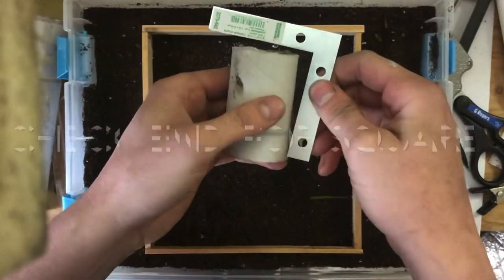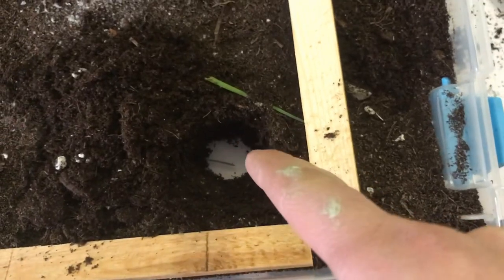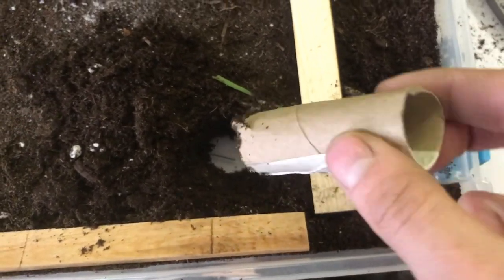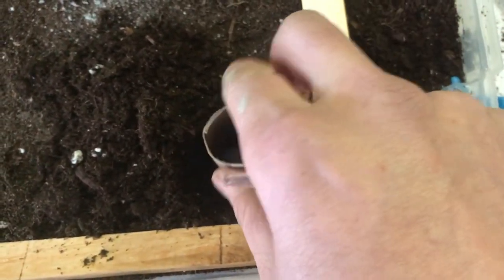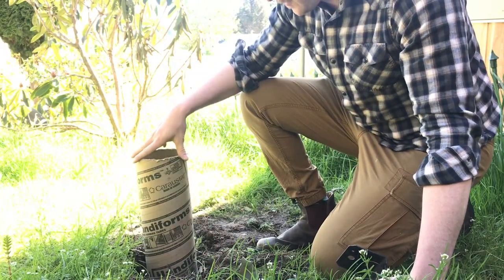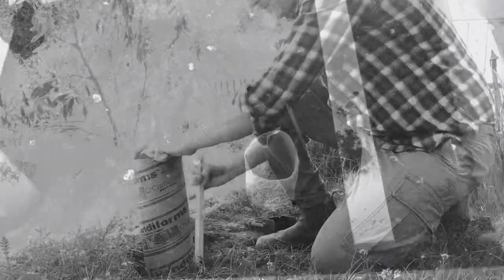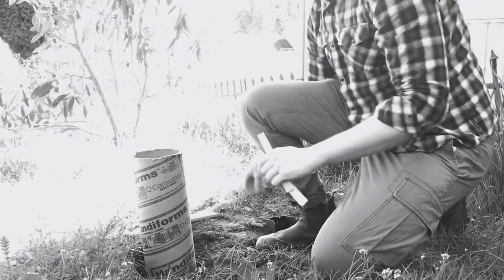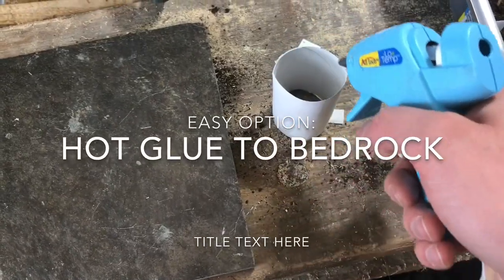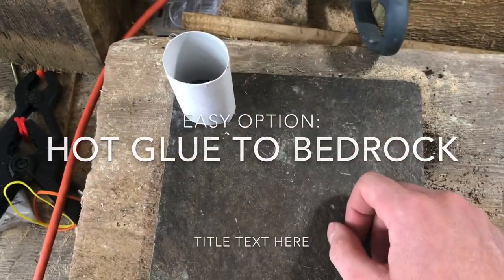Check to make sure any cut ends are square. Now we're digging down — this is optional realism. Make sure that you can see the bedrock, because we don't want any dirt inside the sono tube that's going to contaminate our concrete. Here's an overview of what it looks like buried. We're going to tamp down the soil around it just to hold it in place. The easy option would be to add some hot glue to your sono tube and glue that directly to the bedrock — that's going to keep the concrete in.